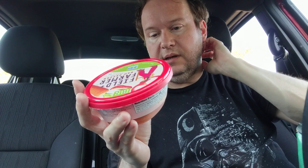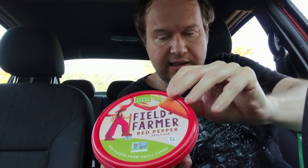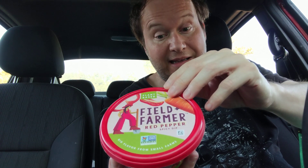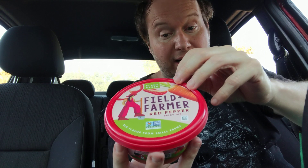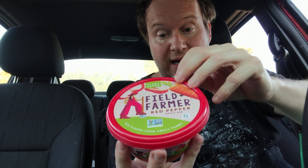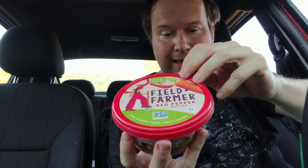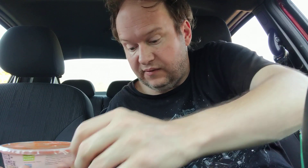It's from a farm in Michigan and has pretty simple ingredients: cannellini beans, carrots, red peppers, garlic, lemon juice, red pepper flakes, extra virgin olive oil, salt, citric acid, cumin, and coriander. It's distributed from Illinois — plant-based, no preservatives. I got it at Sprouts, which is a little on the expensive side.